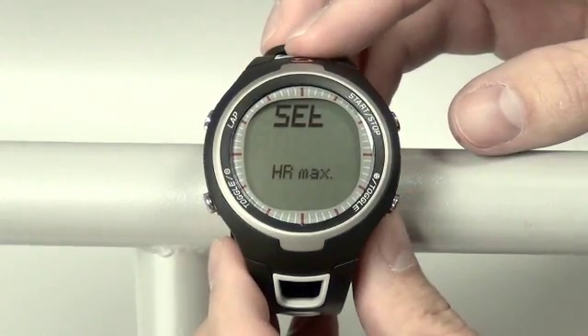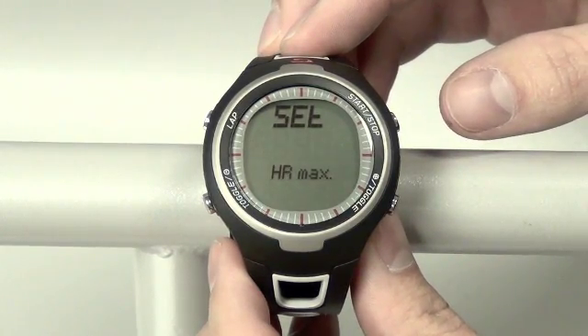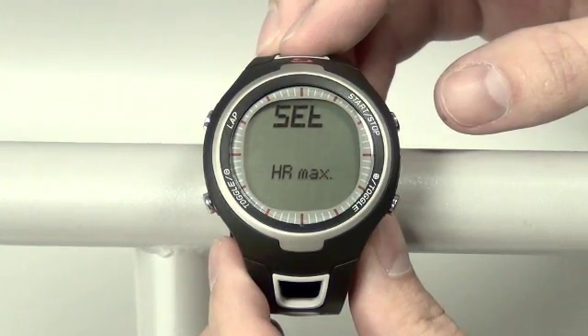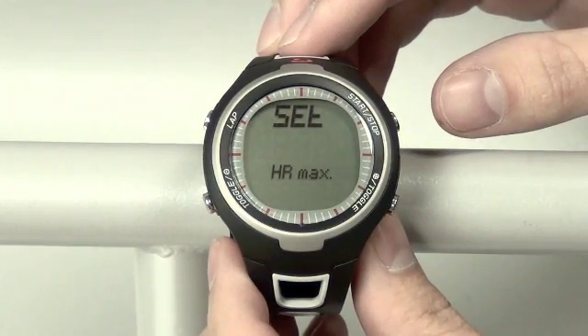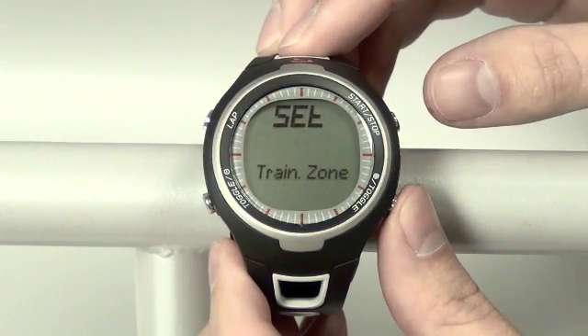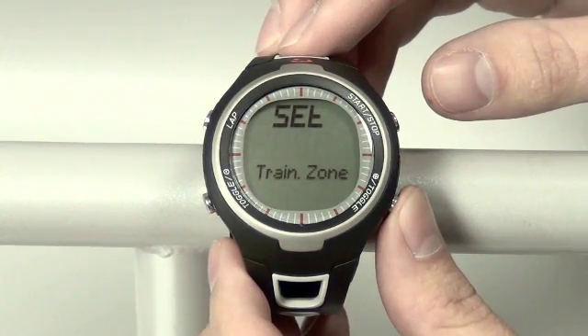After you've set your weight, the next screen is your heart rate max. This will be preset based on the other settings you've already entered, such as your weight, gender, and age. You can leave it or change it individually if you choose. After this, you have your other training zones, which again will be preset after those other functions have been entered.